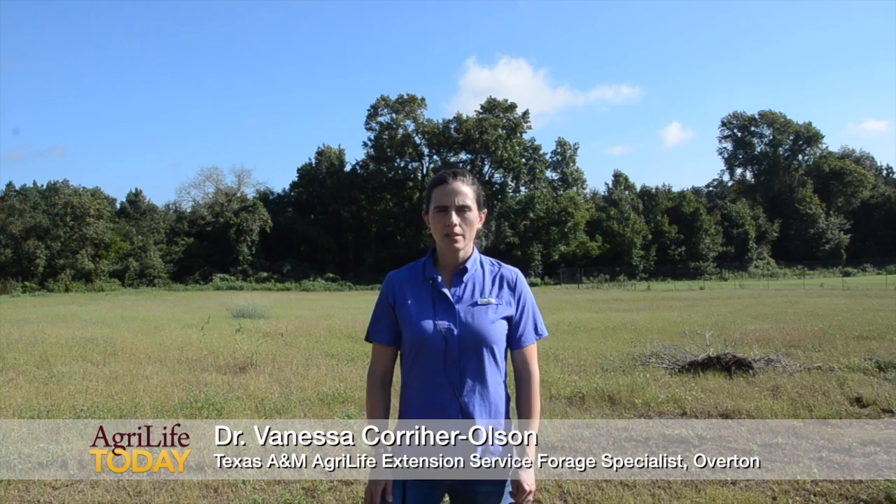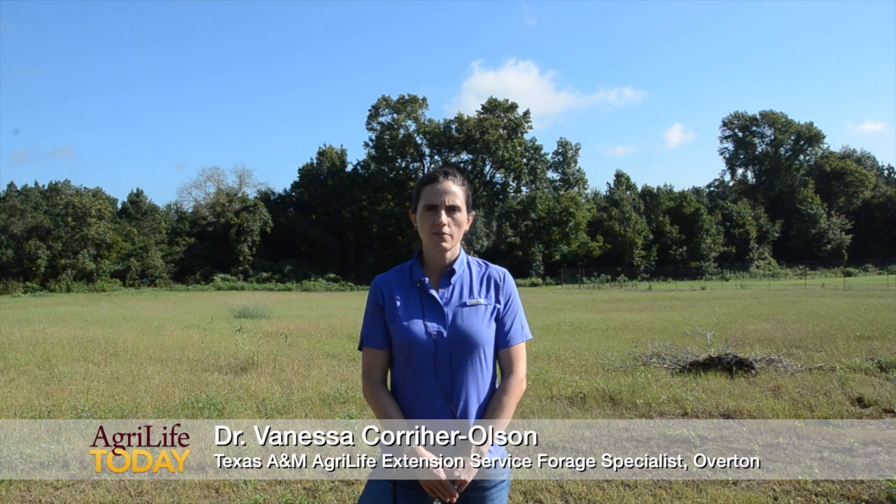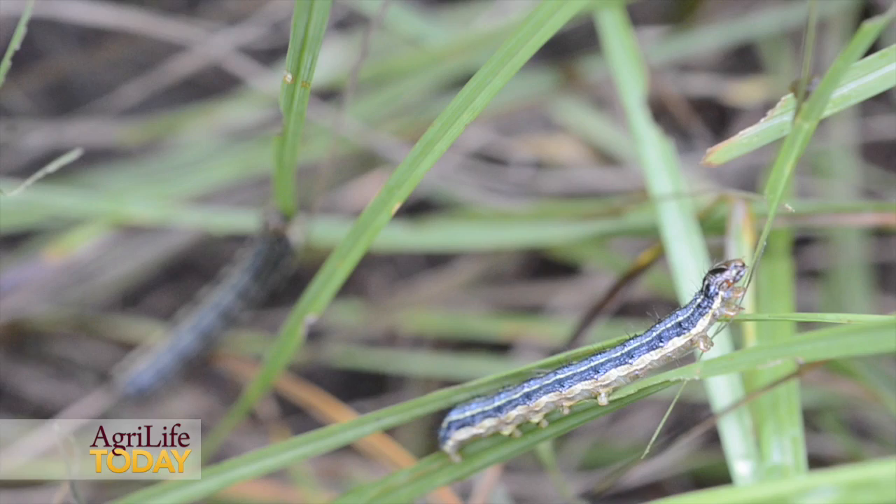It's the season for fall armyworms, especially with most of Texas having received some rainfall last week along with some cooler temperatures, which creates the perfect environment to promote populations of fall armyworms in our pastures and hay meadows.